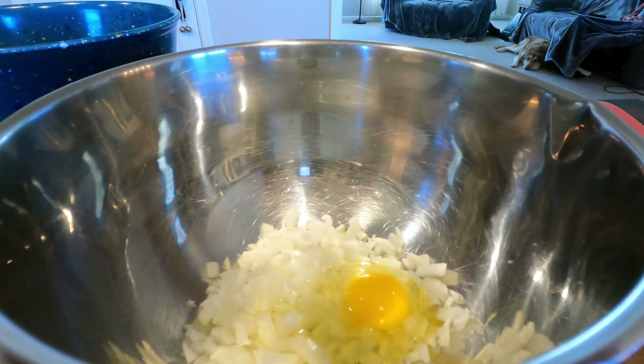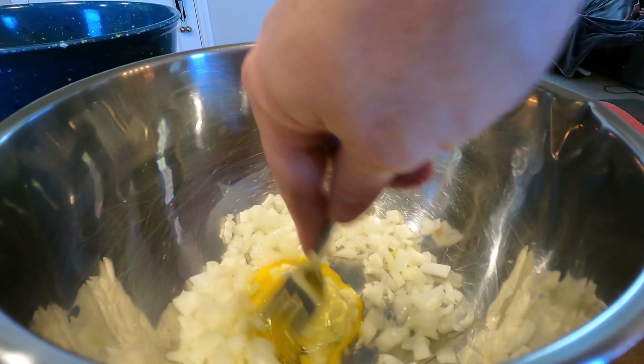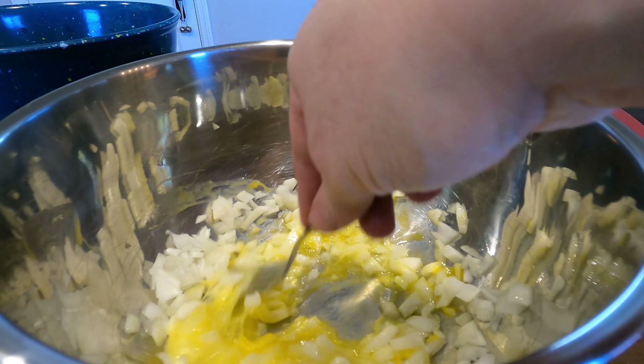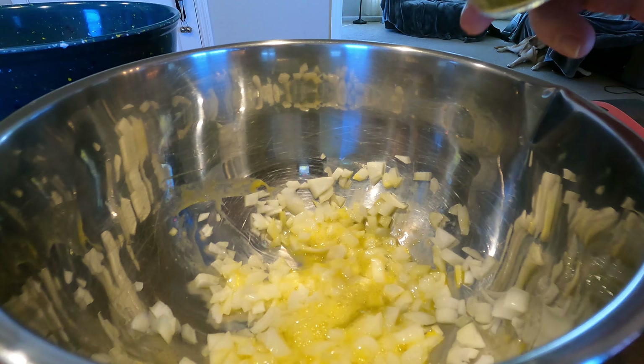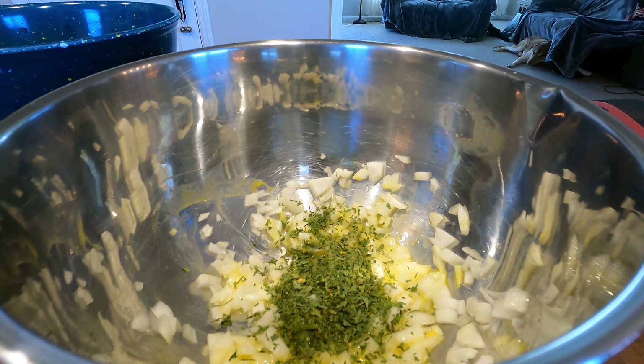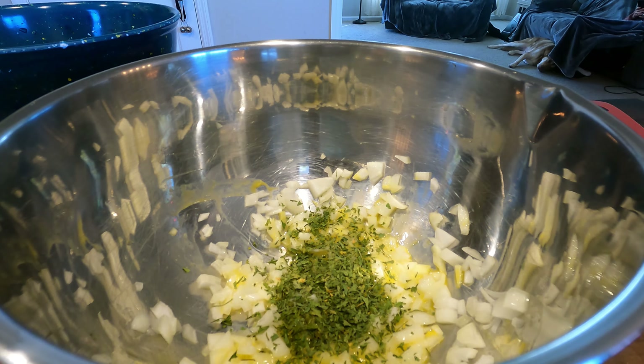One egg. Take a fork and mix up the egg. Some dried parsley — you can use fresh too, I just don't have any fresh right now, so using dry. Quarter cup of grated parm. You can use any kind of grated parm you want — makes no difference, it's all personal preference. Break up the big chunks.